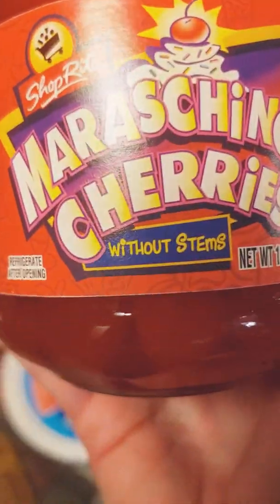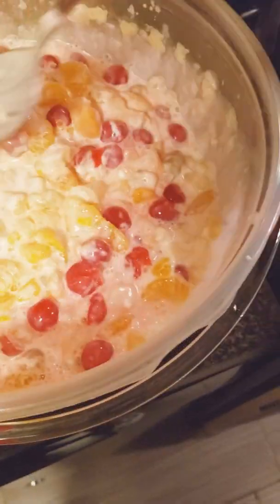I usually always try to get the cherries with no stem, because if not it's just another tedious project. I'm hoping they're stemless, so let me set you guys right here while I drain the juice off the cherries. This jar is a 16-ounce jar. You just drop a whole 16-ounce jar of stemless maraschino cherries — drain the liquid off and mix it in.